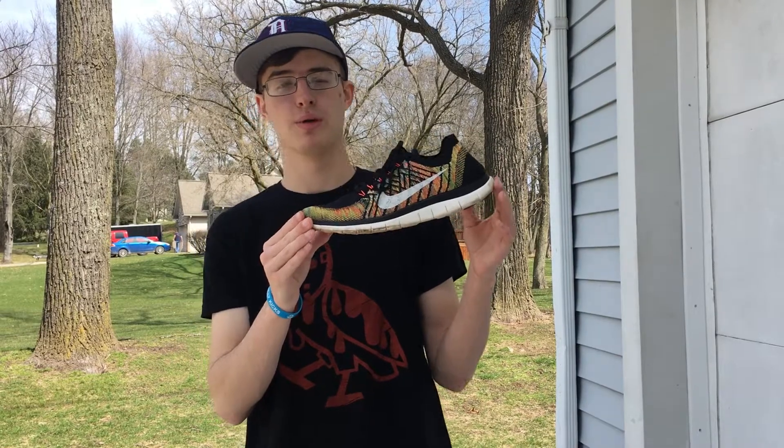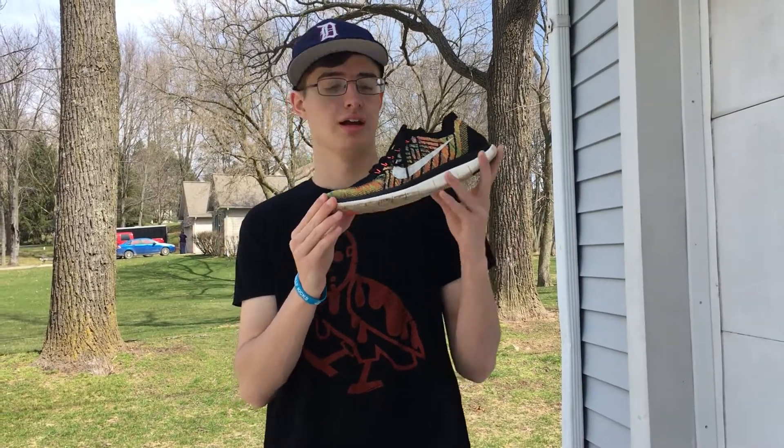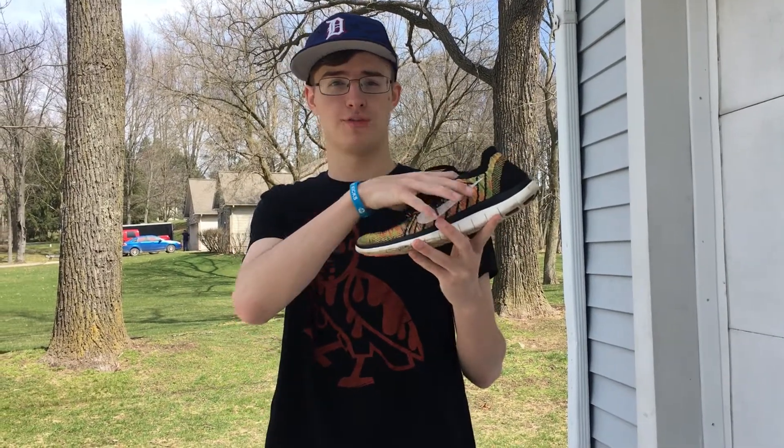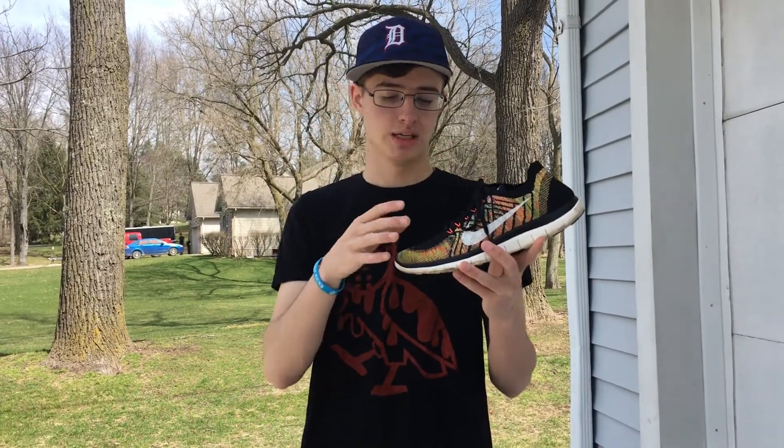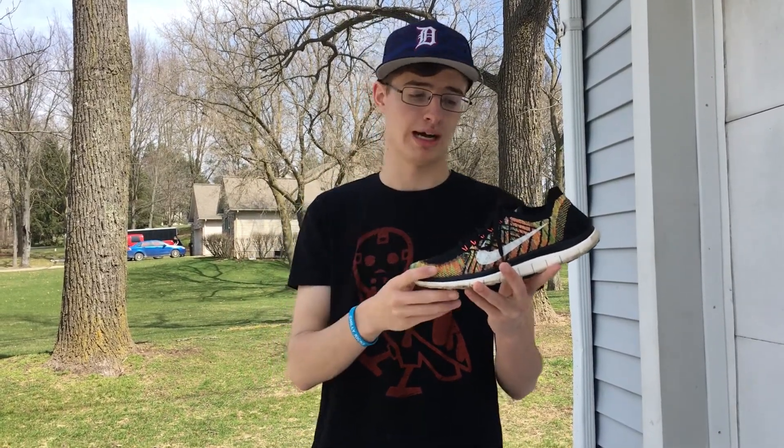Coming in at number five, we have the Nike Free Run 4.0 in this multicolored colorway. The upper is all flyknit, which is very breathable during the summertime, so you won't have to worry about your feet getting too hot.